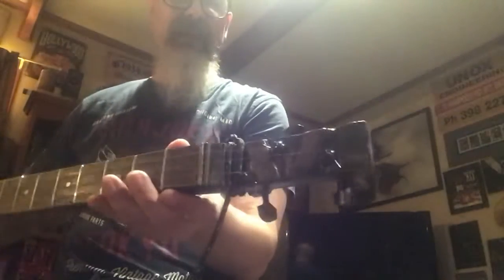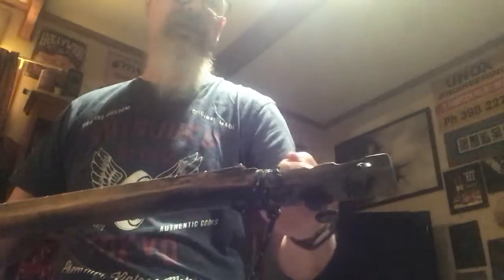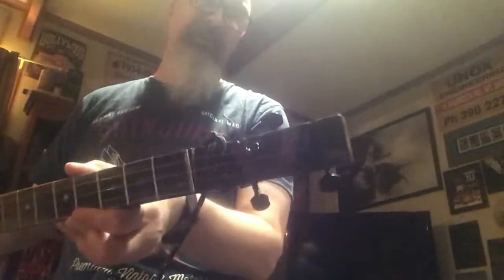I had a different set of tuning pegs on it originally - they were real cheap and basically failed when trying to tune it. They just kept going out of tune; the gears weren't meshing together, so you'd just about get in tune and they'd drop back a couple of notes. So I put these new ones on and they're a lot better. The original ones were chrome, but the black ones seem to suit it as well.